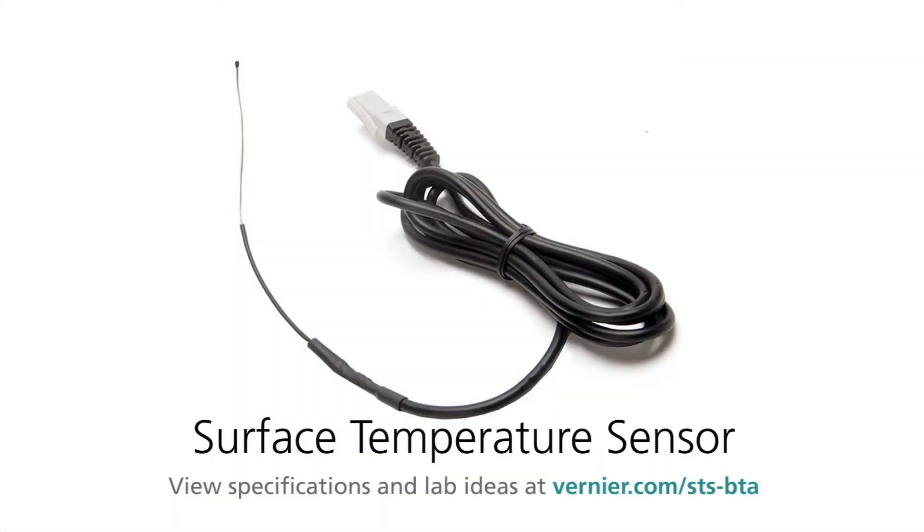This is the Vernier Surface Temperature Sensor. It's used to measure temperature. It's used in our physiology manual, the engineering manual uses it, but it can be used in a lot of different places where you want to measure temperature.